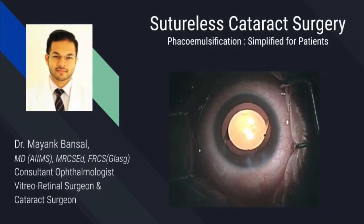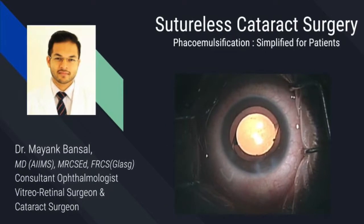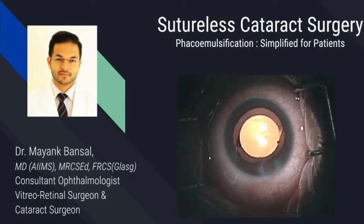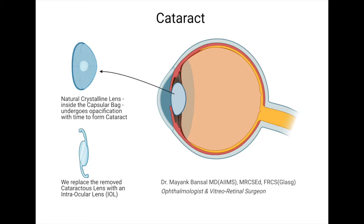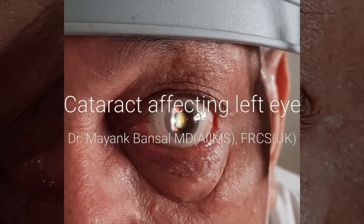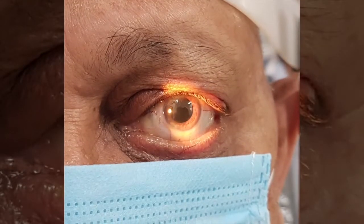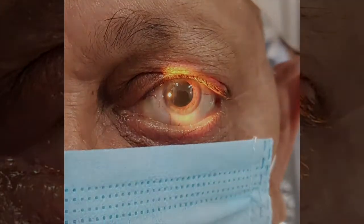Hi, I'm Dr. Mayang Bansal, and this video describes, as the title says, a sutureless phacoemulsification cataract surgery. It may be of interest to patients, medical graduates, or ophthalmology residents who are starting training to really understand what we're doing in our typical routine phacoemulsification cataract surgery.